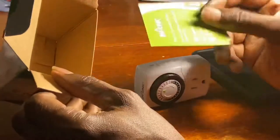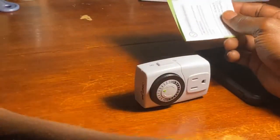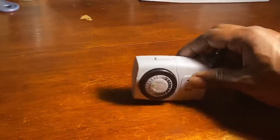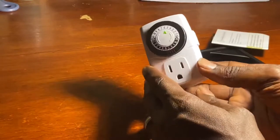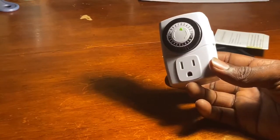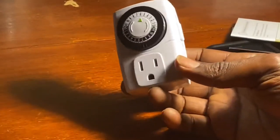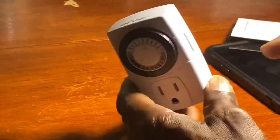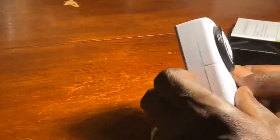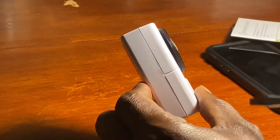So our unboxing. This one actually comes with two units, but I've already installed one of them. So it has an outlet for one plug. Now you can use either your big screen TV — what I'm going to do is use it for my Wi-Fi router during the times that we're sleeping and not using it.